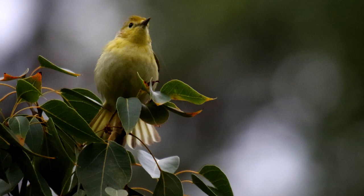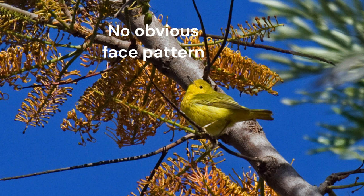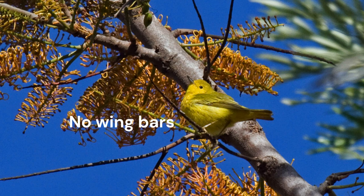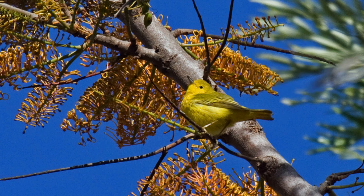Let's look at a bird up in a tree. We don't see any face pattern — it's all yellow. There are no wing bars. The bill is stout. The middle of the tail is yellow to the tip with dark outer tail feathers. Female yellow warbler.